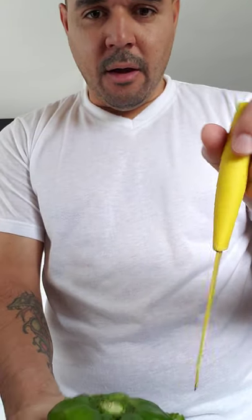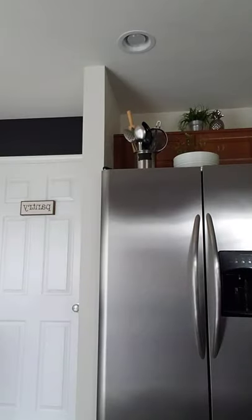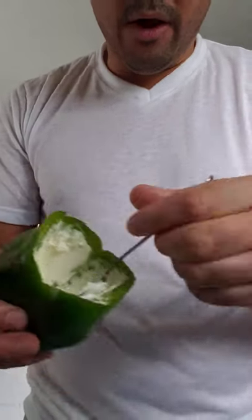Use a knife and cut the pepper round, take the top off, clean it inside, and rinse it off. Then when you rinse it off, we're gonna get the cream cheese and stuff it in.